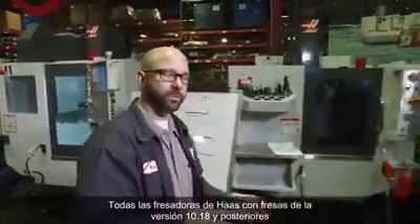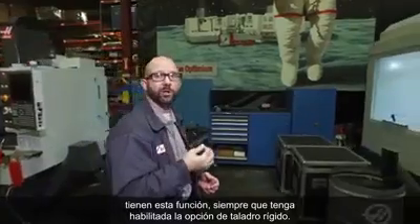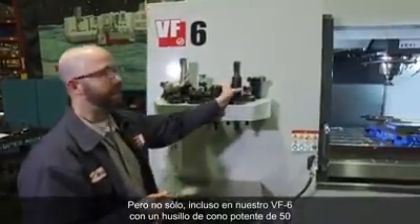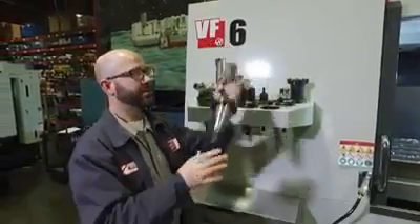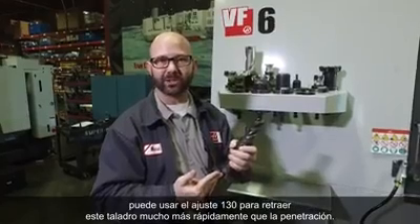All Haas mills with mill version 10.18 and newer have this feature, as long as you have the rigid tapping option enabled. Not only that, but even on our VF6 with the powerful 50-taper spindle, you can still use Setting 130 to retract the tap at much faster than its feeding-in speed.